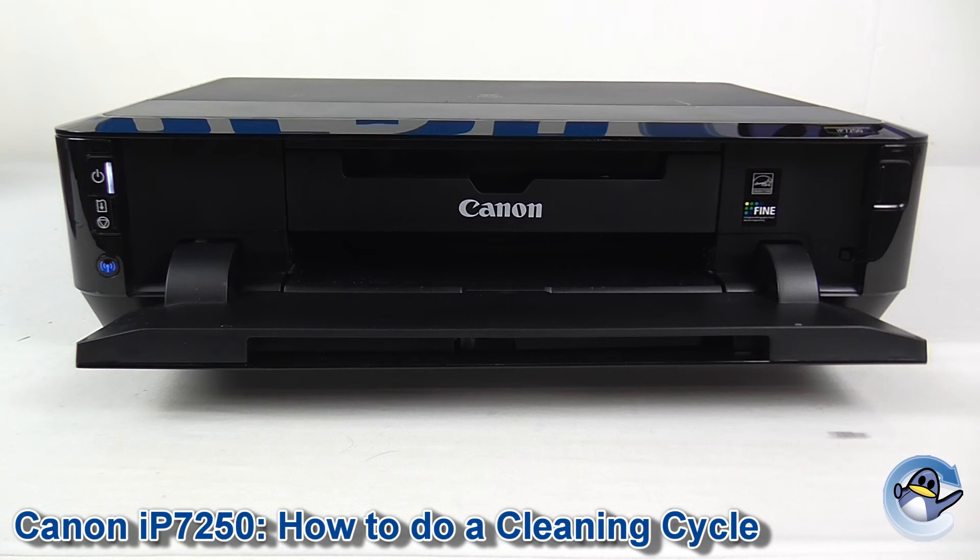Now when the clean is complete you might want to do a nozzle check, which acts as a test page and breaks down all of the colours provided by your printer. From here you'll have a good idea as to whether the clean has been effective or whether more cleans are needed.